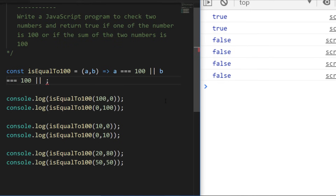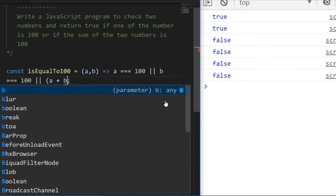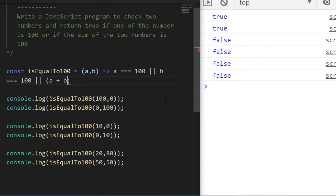We can just put in another or statement and ask: does a plus b equal 100 as well? If it does, we return true — and when we run the code again, those last two console logs give us true values. That's how I'd approach exercise one. You can use a one-line arrow function to handle all those conditions. If you had if statements inside, that's fine too, but this is probably the easiest way to get the same result. Let's move on to exercise two.